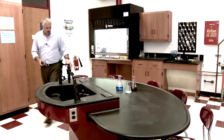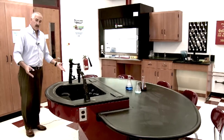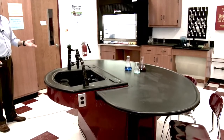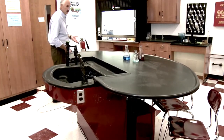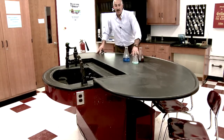What also makes this unique is it converts from a 30-inch work surface height up to a 36-inch stand-up lab height. So we go from lab to lecture very quietly, very efficiently, and very stable.